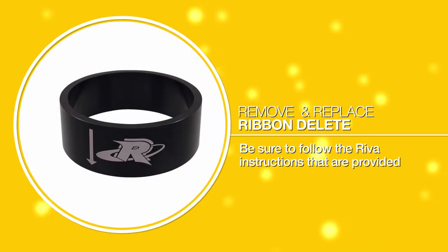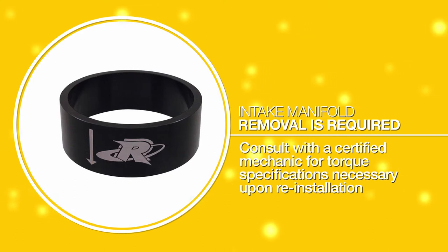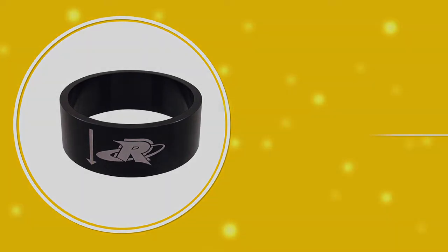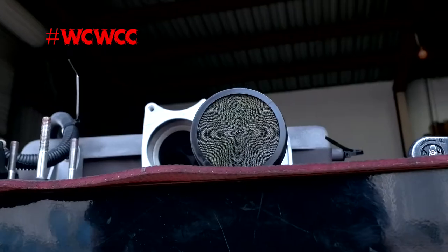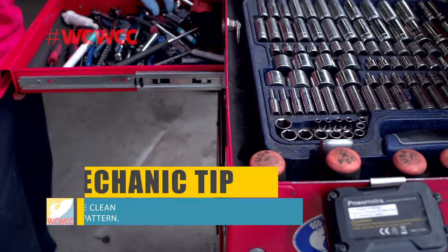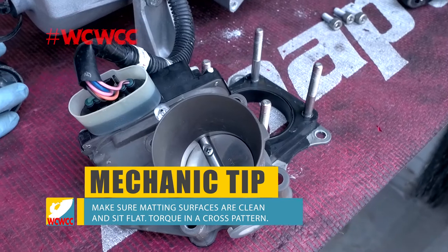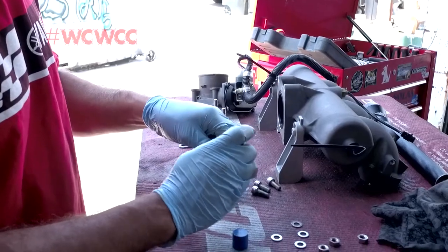After installing your billet sleeve, we will begin the reassembly. Reassemble in the reverse order of disassembly. Apply medium strength Loctite on the threads.